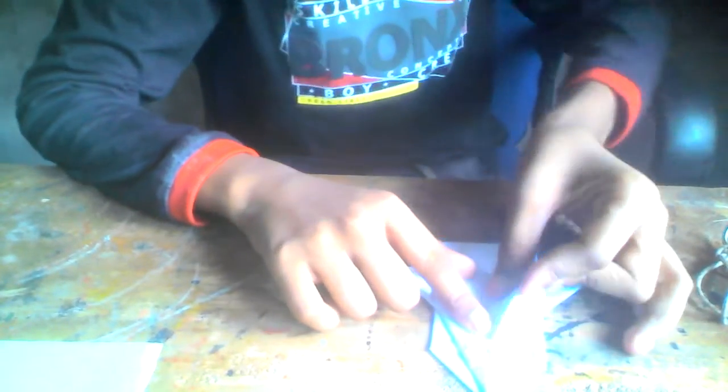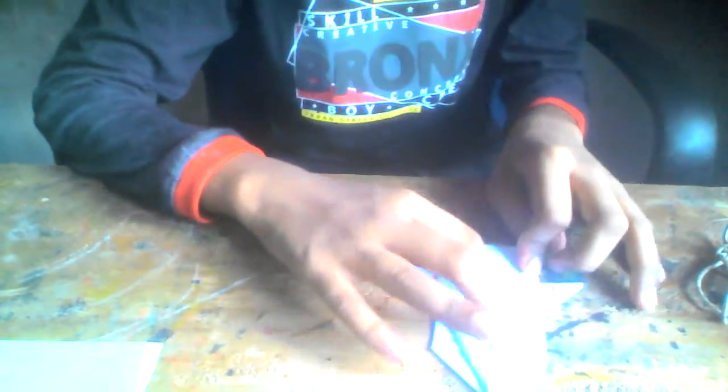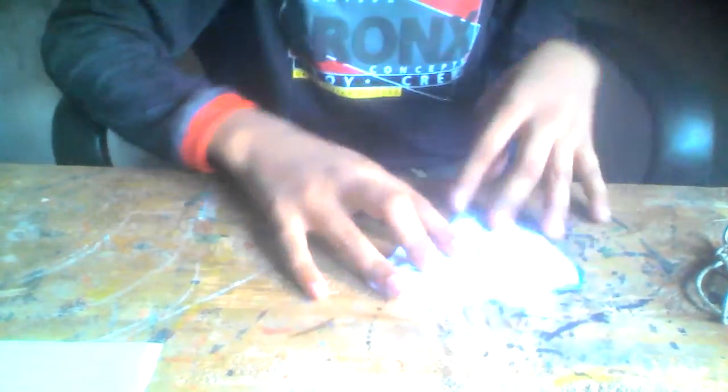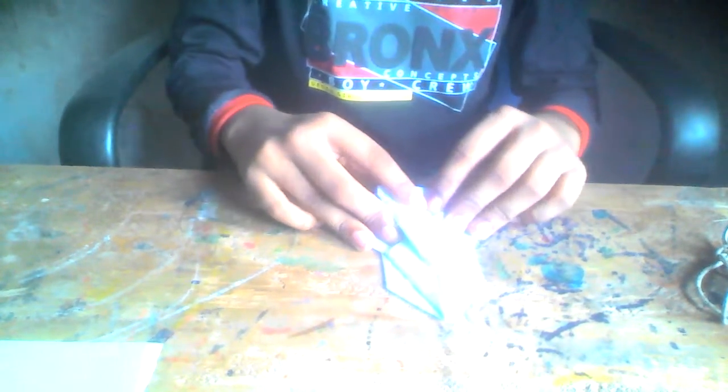Now fold these two to the middle line — it's only slightly visible so it's not very prominent. Once you've done that you'll have a shape like this. Now put your finger over there and push inside like that.